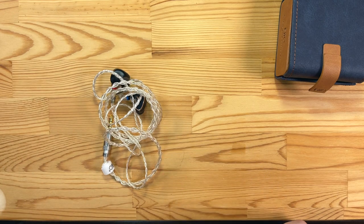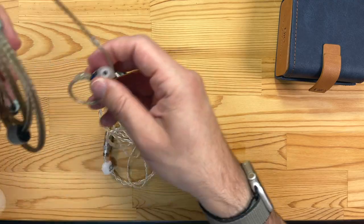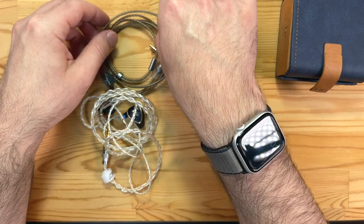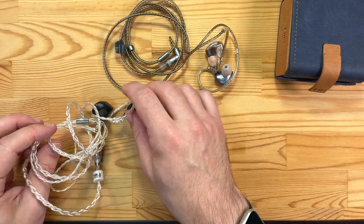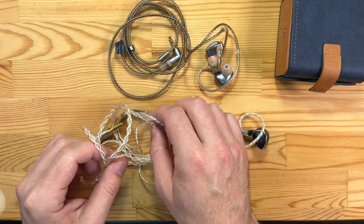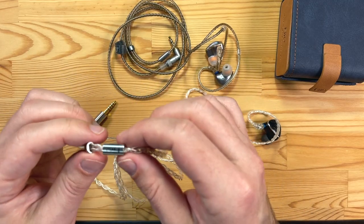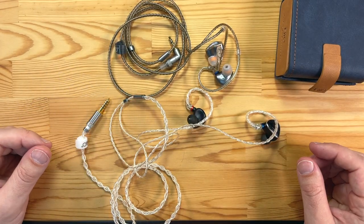One thing that's changed compared to the original FH5s is the cable. The dark grey cable, which was kind of chunky and not quite as flexible, has been replaced with a slightly more audiophile-looking braided cable. It's slightly different from the FD5 one. It certainly looks the part — a nice classy-looking choker. It really does look high-end, and I think it's silver-plated copper of some description.